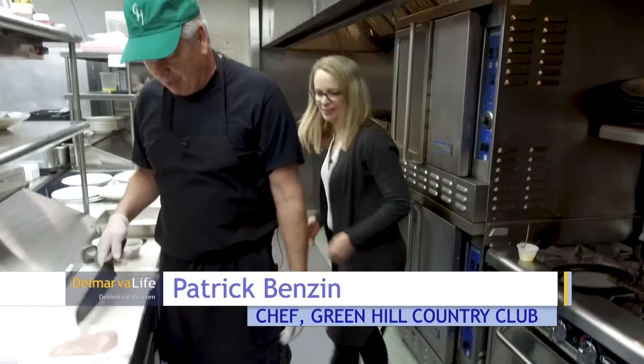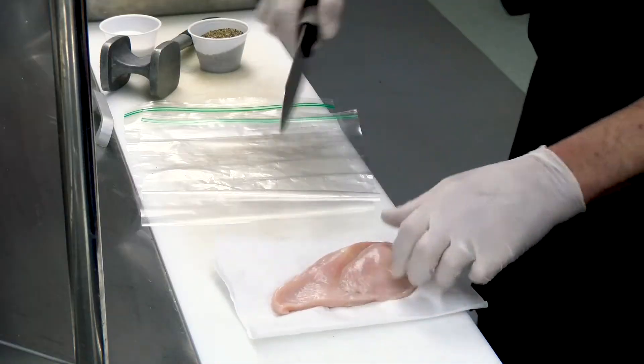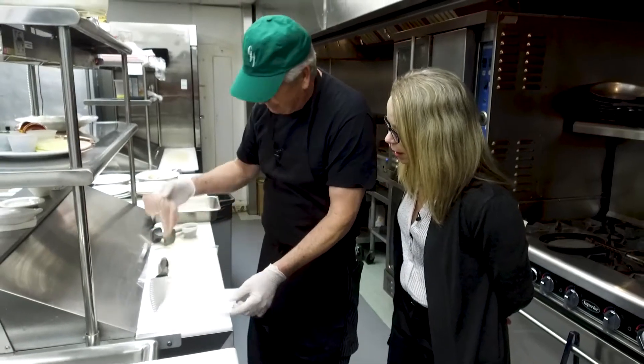We're going to take a six ounce boneless, skinless chicken breast — or any chicken breast will work. We'll just make a little cut here on the top of it and lay that open, so it will all cook at about the same time.